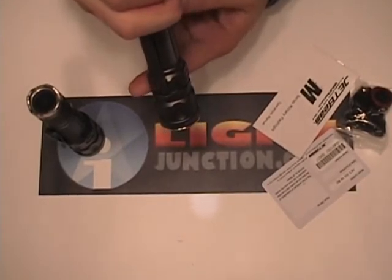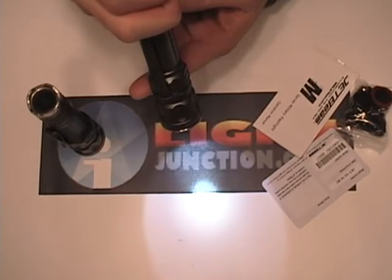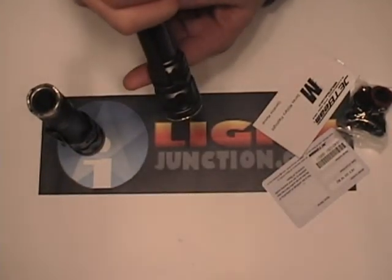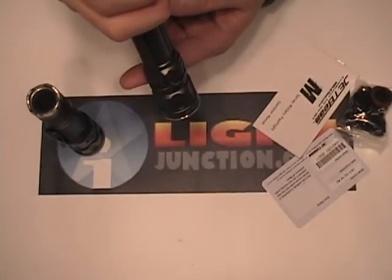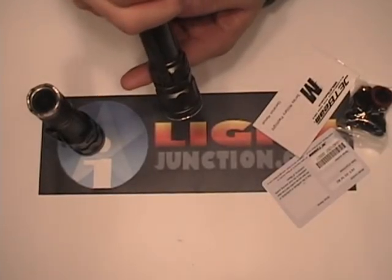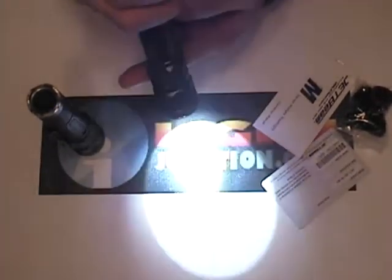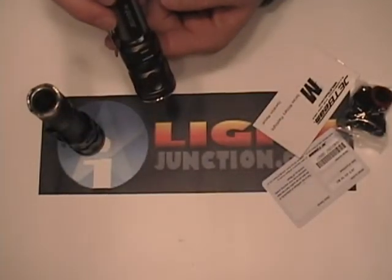What it does, it comes on and starts ramping up. To get it to the level you want, click it off, let it stay off for a couple seconds and it's set to that. The other mode that we get into is by pressing on again after doing the user definable mode, and it brings you into the special modes which give you your SOS, your beacons and your strobes.